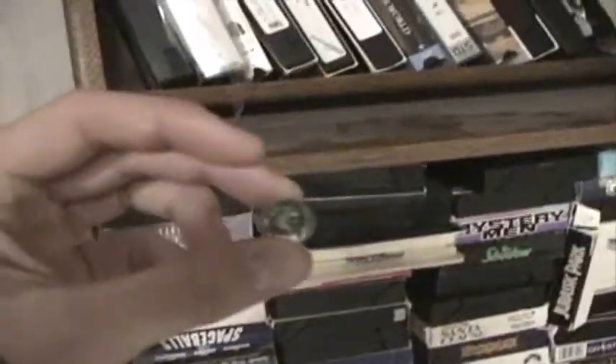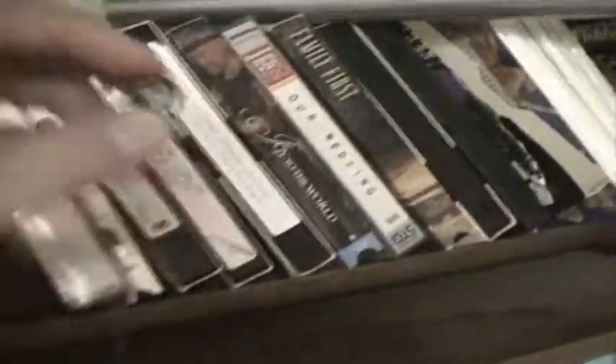We shall see if it works. Here's the marble. I'm not sure how this is going to work exactly. Alright, try number two.